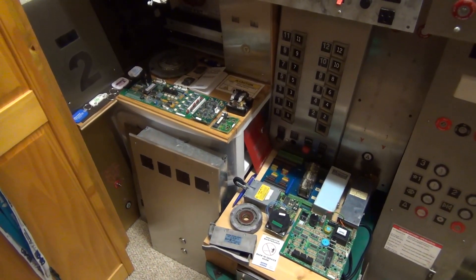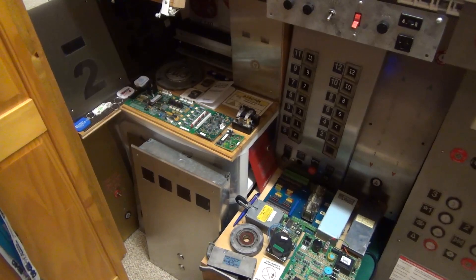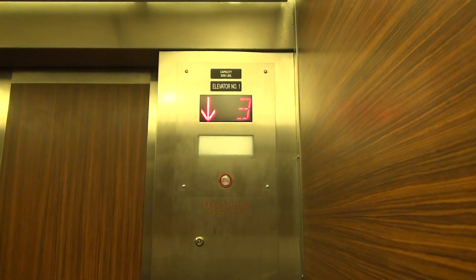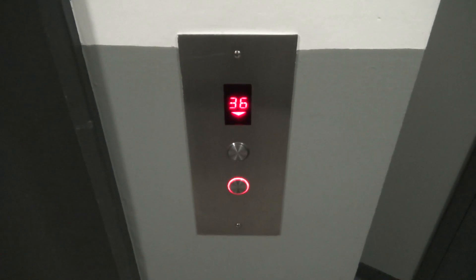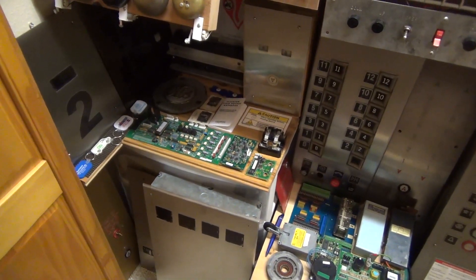Hello everybody. Today's elevator parts project is all about CE elevator indicators. Let's go ahead and get started. CE displays are actually very common — in fact, you've probably seen one or more variants of a CE indicator. They're commonly found on more modern elevators and modernizations.